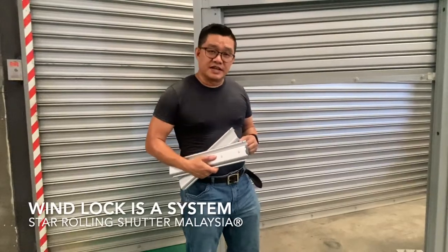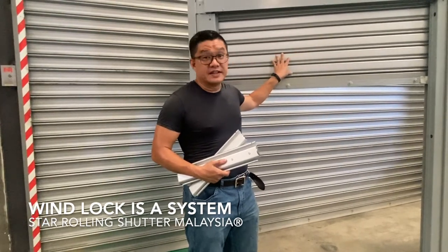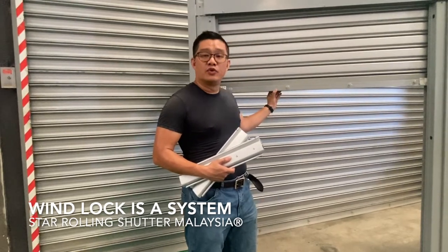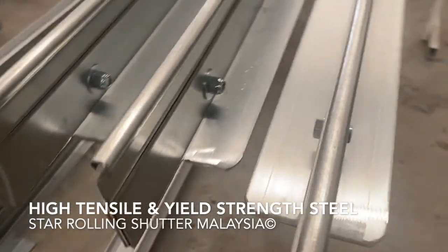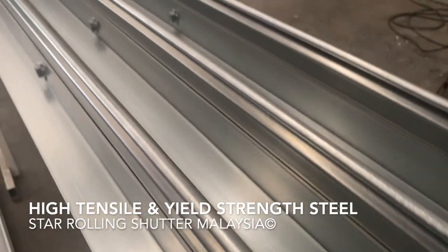For the roller shutter design, the thickness of the sled and the yield strength of the sled is very important. Also important is the design and construction of the roller shutter bottom rail. The construction of the bottom rail in roller shutters is extremely important.